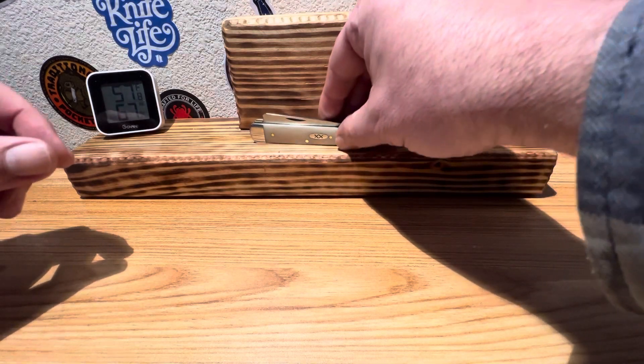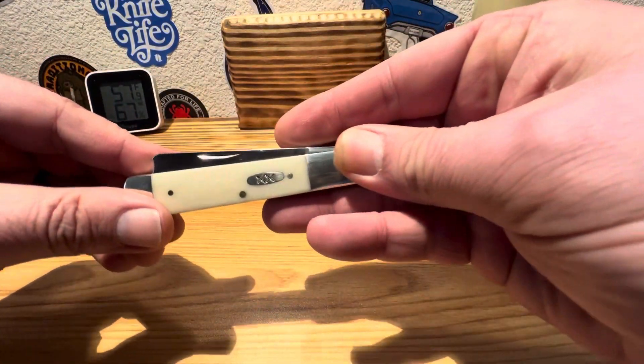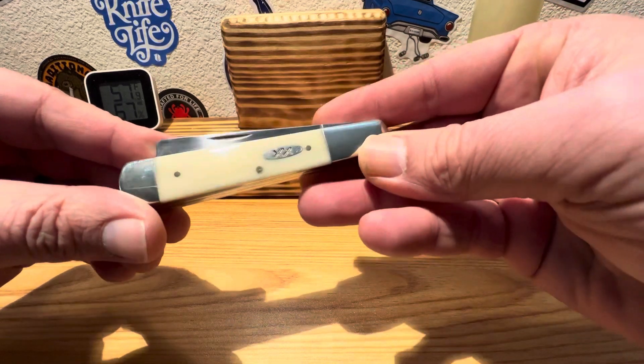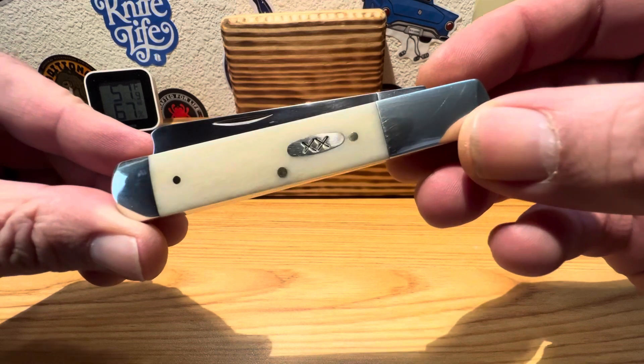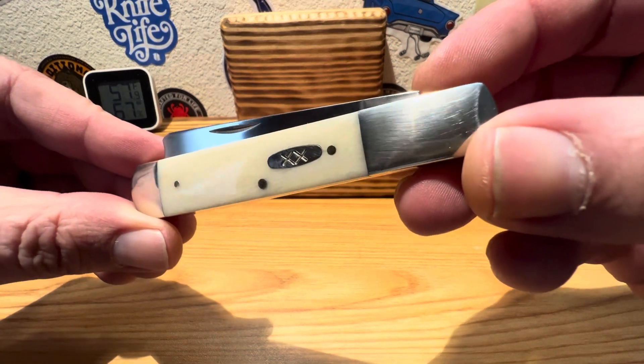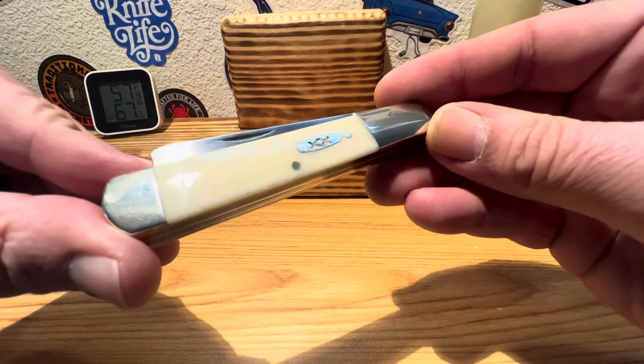This one just came in off the truck. We've got a couple more on the way just to take a gander at. I was really excited to see Case release these razor patterns. Just absolutely gorgeous. This one is in the smooth white bone.